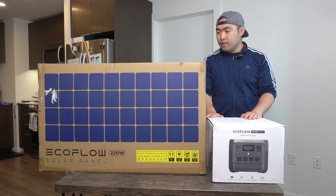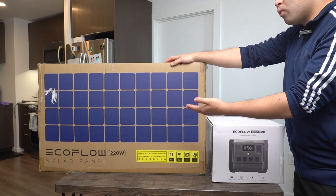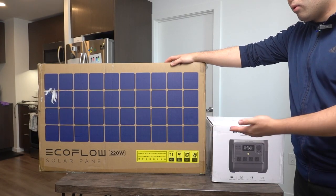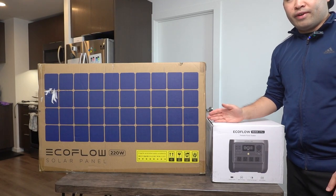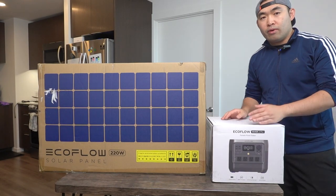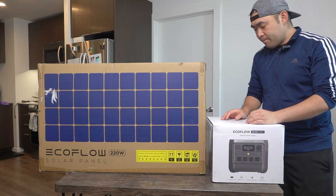Before I open both of them, let me show you what's on the package. For the solar panel, it mentions how it provides 220 watts of power when used outdoors, and it is compatible with multiple devices from this brand and others.